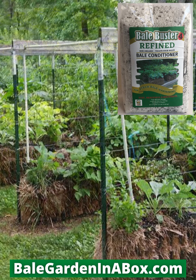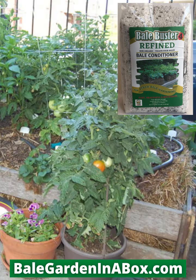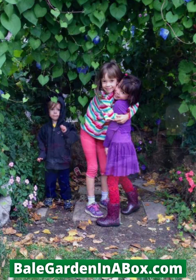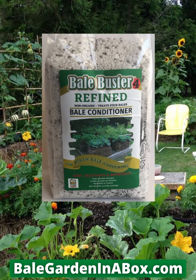We want to help everybody who wants to grow their own vegetables and herbs succeed. Even if all you've got is a condo balcony, you can be a straw bale gardener. We will help make sure you have a fantastic gardening season this year. Order your Bale Buster at balegardeninabox.com.